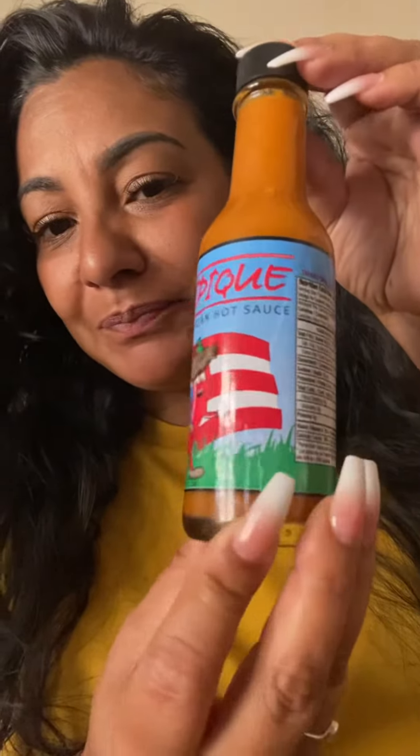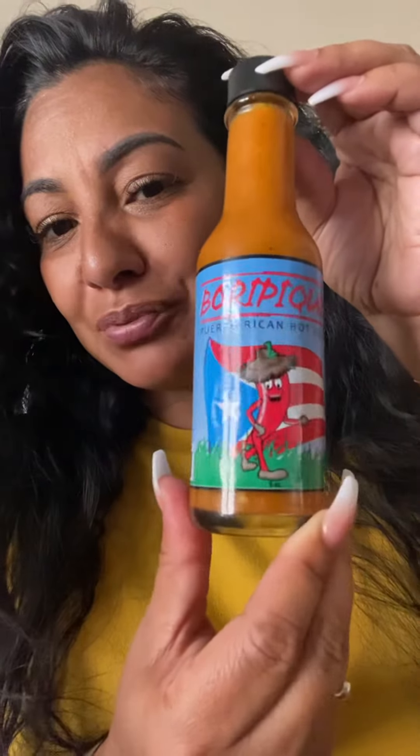Okay guys, so I'm back from Puerto Rico and I got something that I probably shouldn't have bought — something that I don't normally eat or use on anything really, but I couldn't help myself. This is called Body Pique. It's a Puerto Rican hot sauce, so we're gonna test it out.